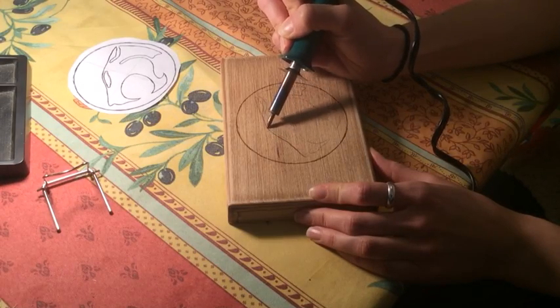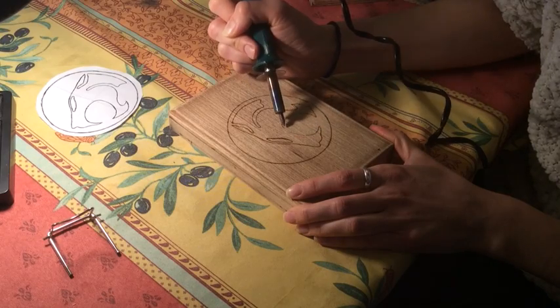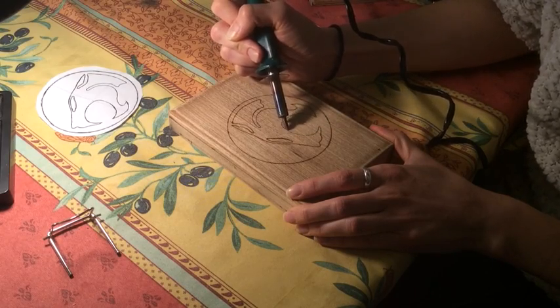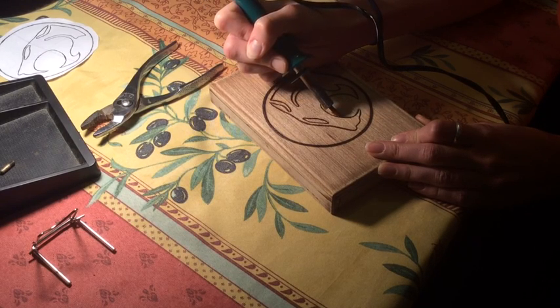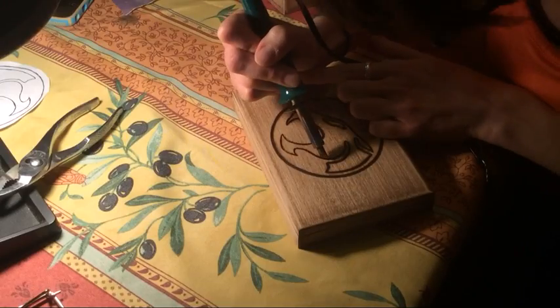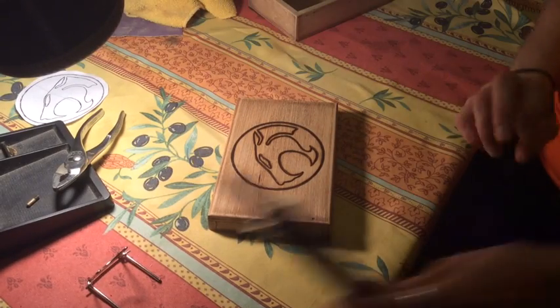Now you're ready to use the wood burner. First I make a light outline with a cone point, then I go over it again a little slower for a thicker line — the slower you move the pin, the thicker the line. After I got a nice outline I straightened up the lines with the universal point, and that's it. It's a pretty simple process.